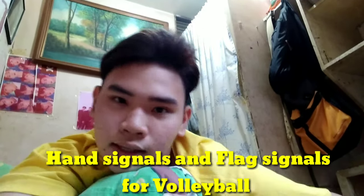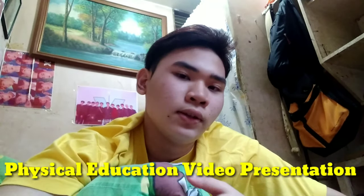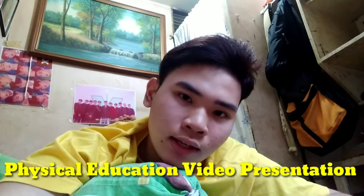Good day everyone! Today I'm going to show you basic hand signals and flag signals for volleyball as our project for Physical Education Grade 10. I'm James Russell and Nicole from Grade 10 St. Michael.